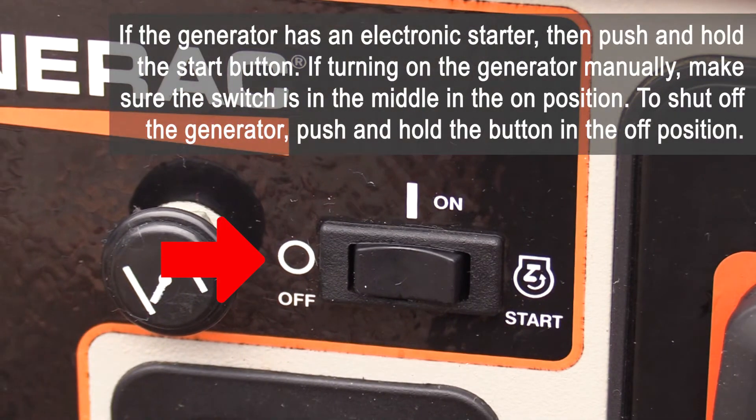If the generator has an electronic starter, push and hold the start button. If turning on the generator manually, make sure the switch is in the middle in the on position. To shut off the generator, push and hold the button in the off position.